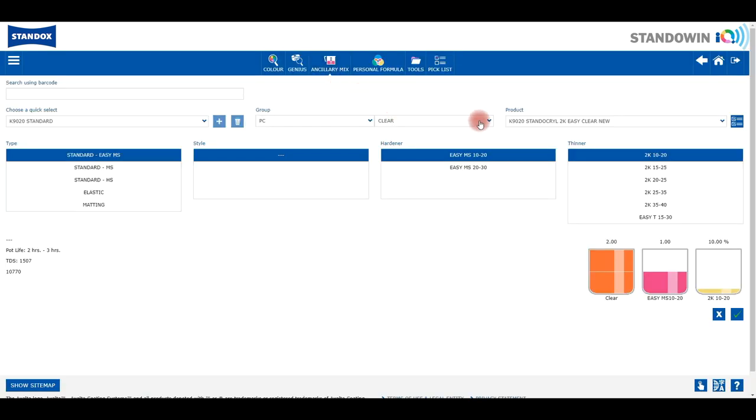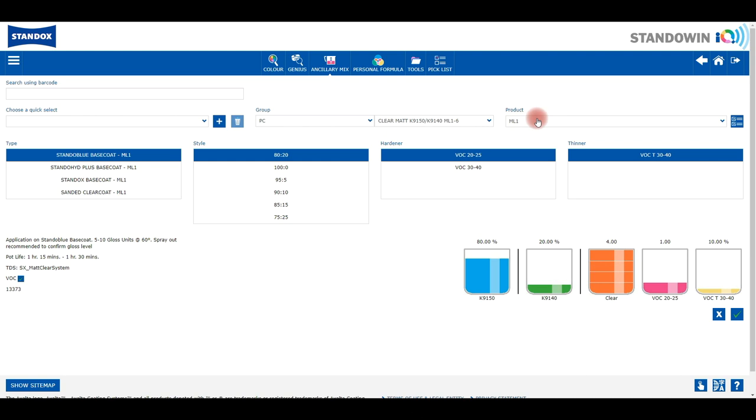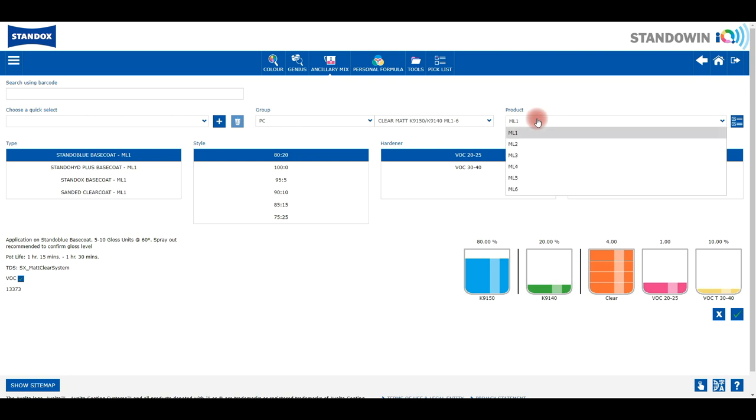Go to ancillary mix, select clear, and then from the drop-down select the entry clear matte level ML 1 to 6. Then select in the product tab the matte level group that was proposed on the formula. In our case it's ML3.